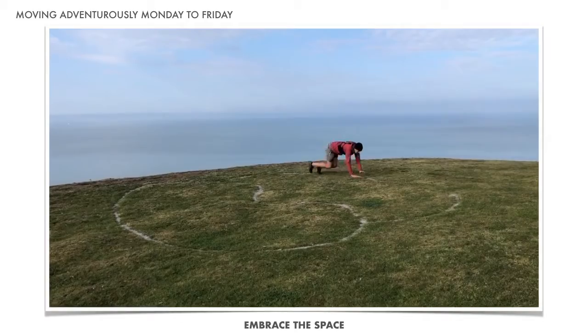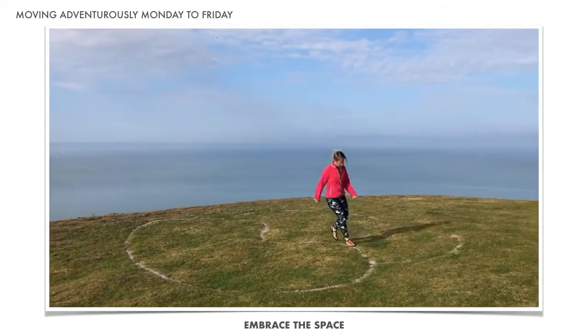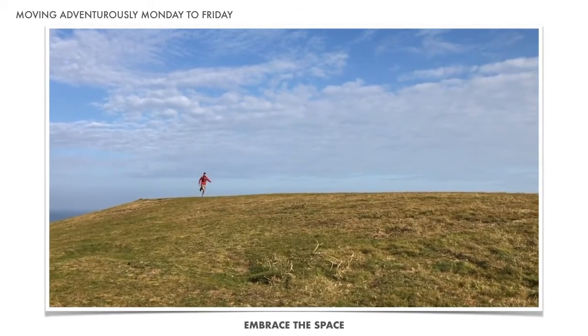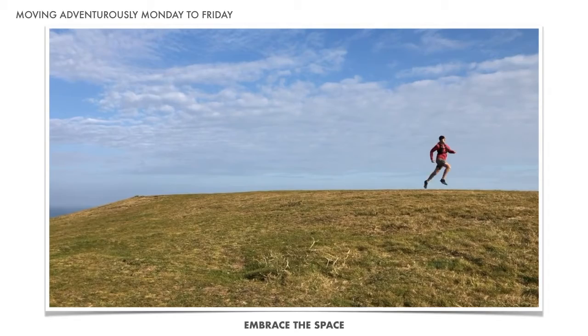Grasslands can provide wide open spaces that allow you to breathe and expand, or maybe just follow the contours of the ground — to move in any direction you wish, at speed or more slowly, forwards or backwards.